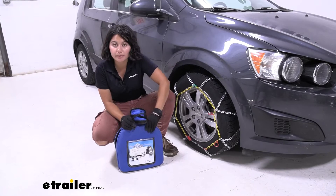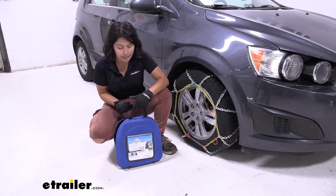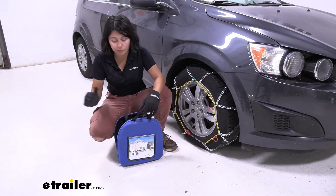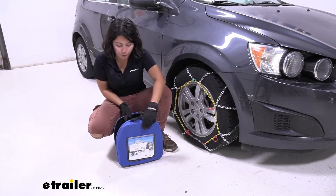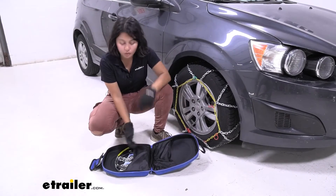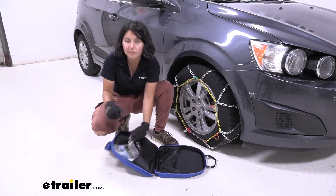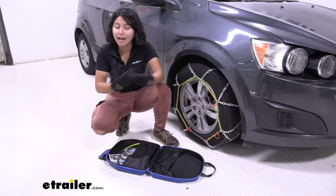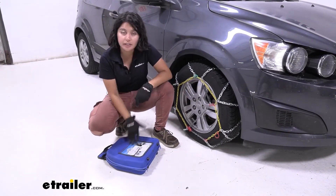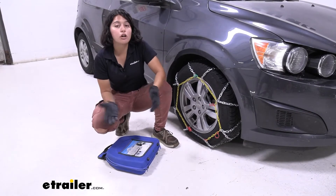Your chains are going to arrive in this case, and I really like cases like these. This is a soft shell case, which makes it so much easier to store inside your vehicle if you're just planning on storing chains for emergency purposes — this is the way to go. When you open up the case you'll have the chains — two of them, a pair — and you'll also have instructions for how to put them on, or you could watch this video where I guide you through the process.